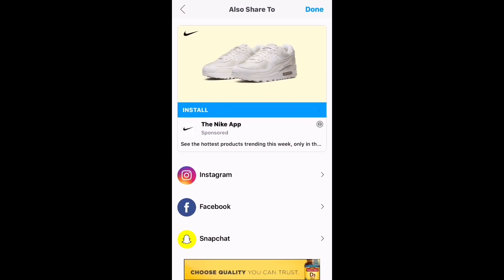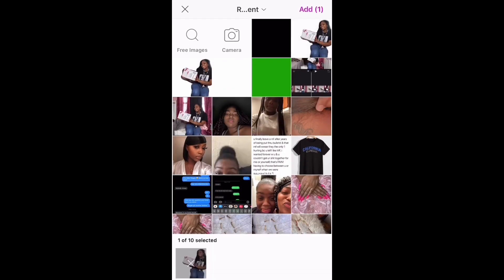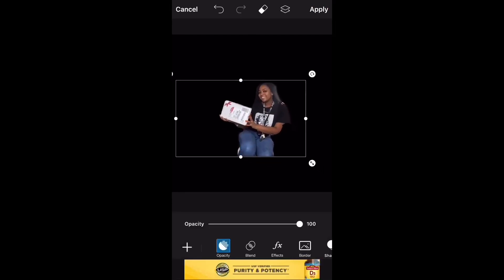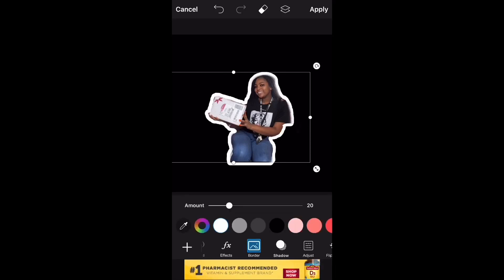Select that black image. Once you select the black image, you then will click Add Photos and select the thumbnail photo to be placed on top. After you select the thumbnail photo, at the bottom you will see where it says Border — this is how you're going to get the white outlining. After you click Border, you can move the cursor to determine how thick or thin you want the border line to be. If you don't want the border line to be white, they have options for you to change the color.